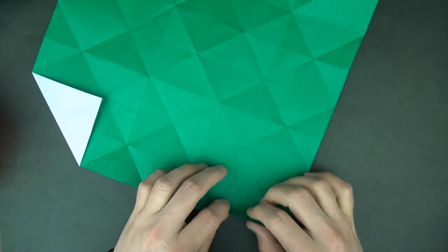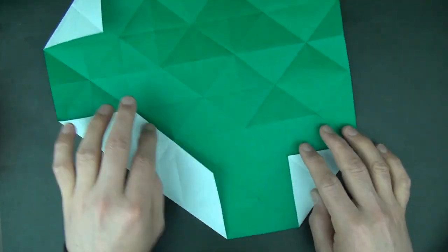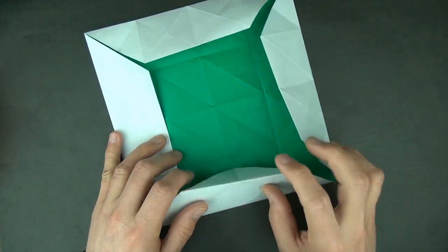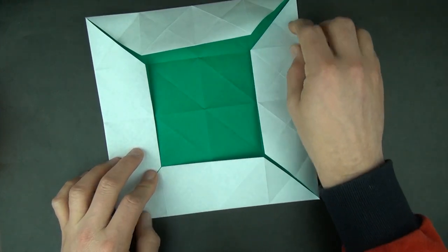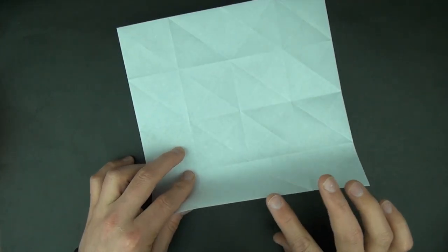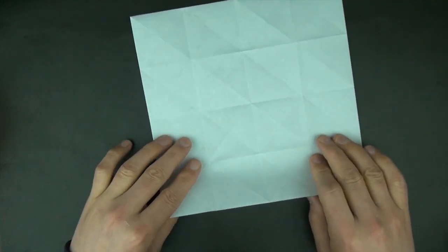And the same thing on the other three corners. Now let's fold this flap up and do the same thing on the other three corners. Now let's fold this edge to the crease, unfold, and do the same thing on the other three corners.